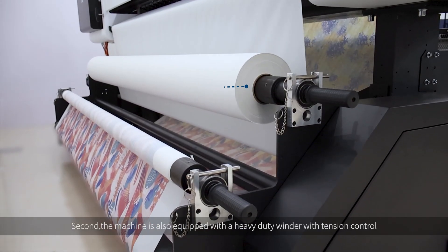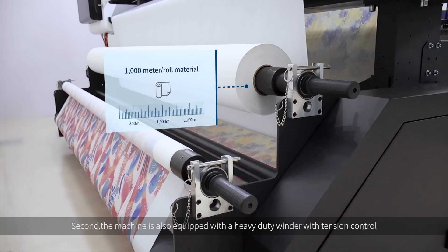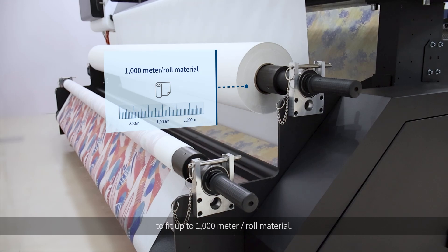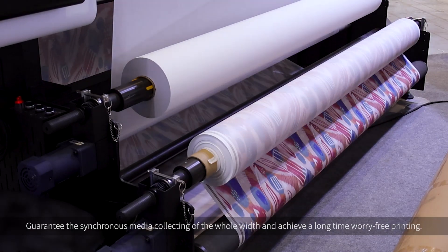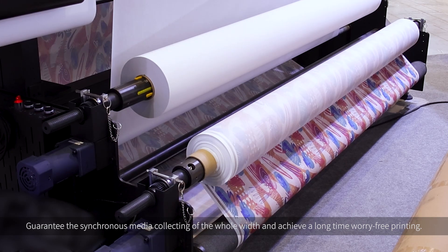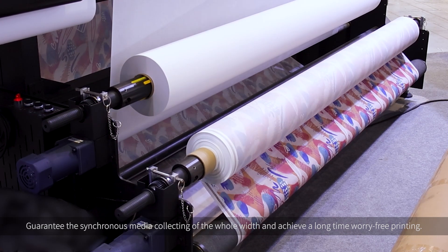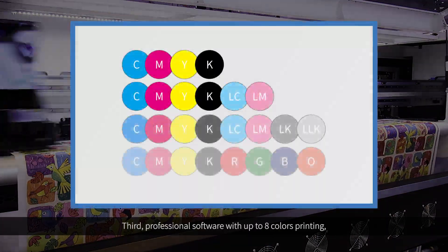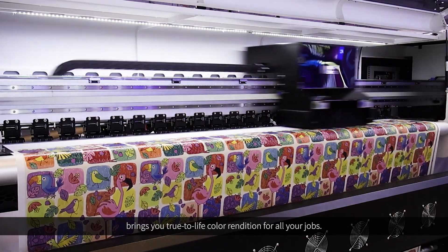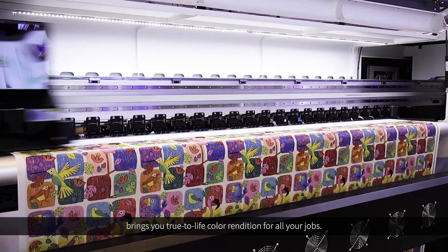Second, the machine is also equipped with a heavy-duty unwinder with tension control to fit up to 1000m of raw material, guaranteeing synchronous media collecting and achieving long-time worry-free printing. Third, professional software with up to 8-color printing brings you true-to-life color rendition for all your jobs.